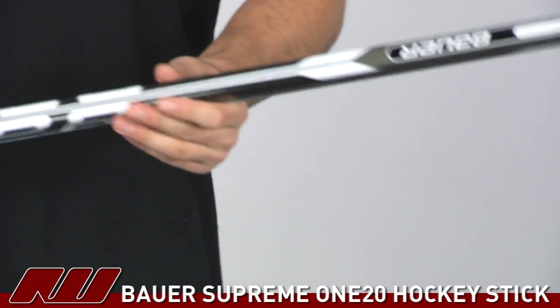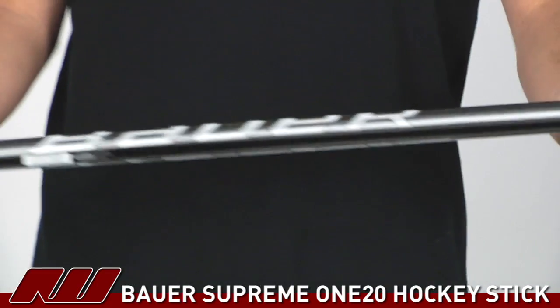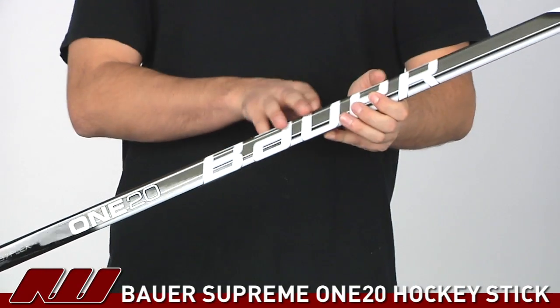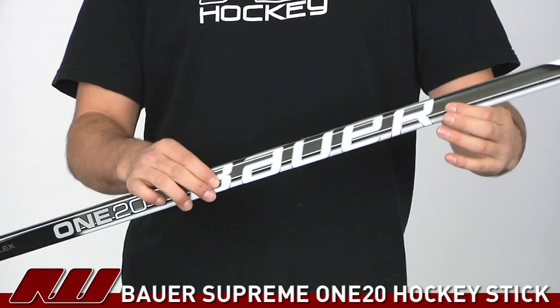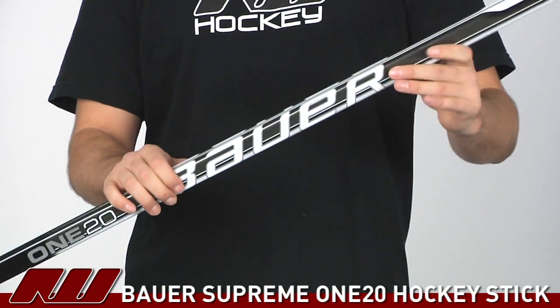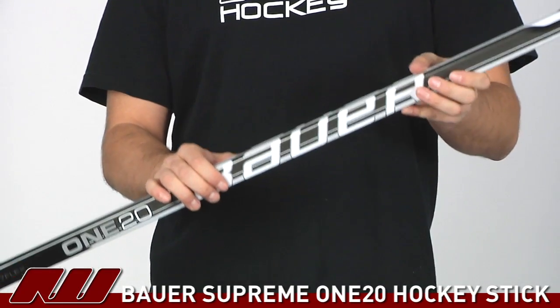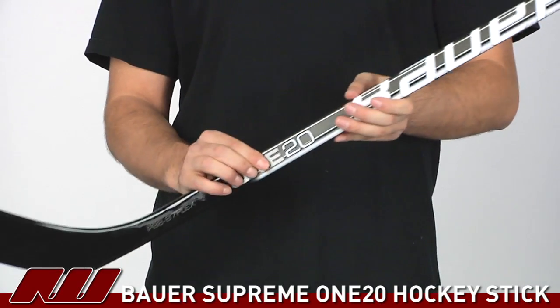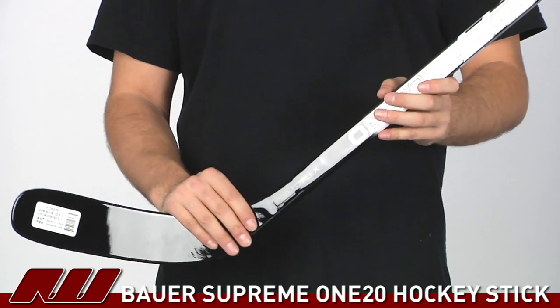Also, the stick is going to offer that mid amplified flex point. So instead of having a low flex point down towards the blade, it actually moves it up a little bit, kind of closer to where the Bauer logo is. What this is going to do is allow easy loading, but it's also going to be better for those slap shots and one-timers because it allows you to load up a little more energy for a harder shot, so it's always great to see.